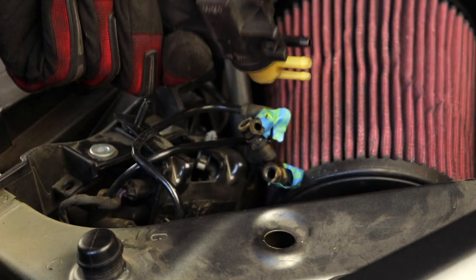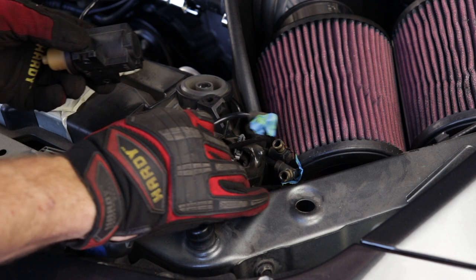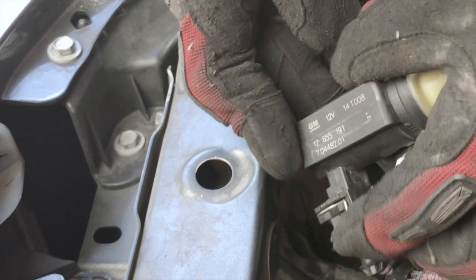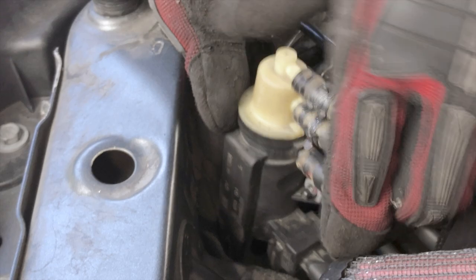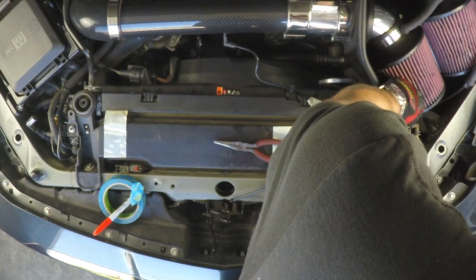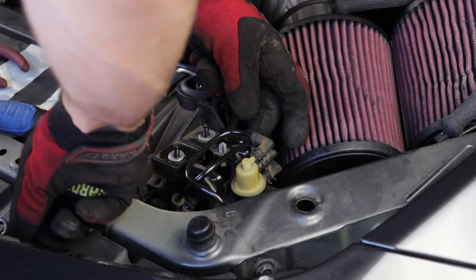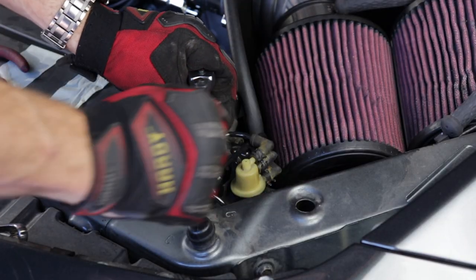Once you get the hoses off, your driver's side wastegate solenoid is free. Now just grab a new one and reverse the installation. The order of how you do things isn't really important — just whatever is convenient for you. In this case, I put the nuts back on and then put the electrical connector back on, then the vacuum lines and the hose clamps. Then you just maneuver it back into position on the radiator bracket, put your 10mm nuts back on, and tighten them down with the ratchet. And that's all there is to it.